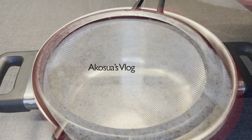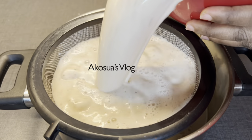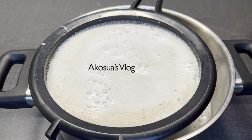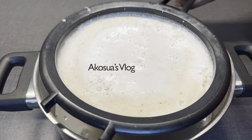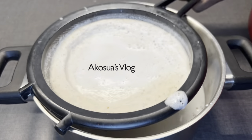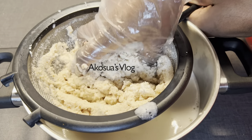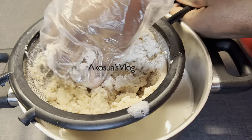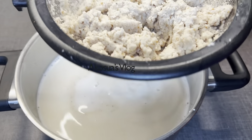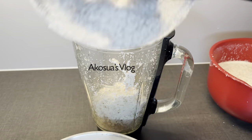Now it's time to start sieving or straining it. In another saucepan, pour the tiger nut juice and strain it. You can use cheesecloth directly, but I prefer to use my sieve first and then transfer it into my cheesecloth — a cloth with tiny holes in it. In Ghana, if you don't have cheesecloth, you can use a scarf, but make sure that it's clean.